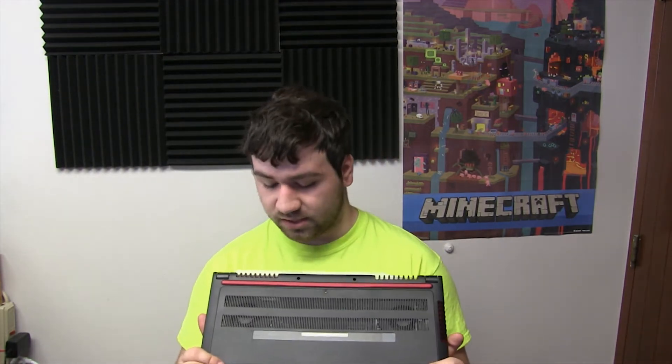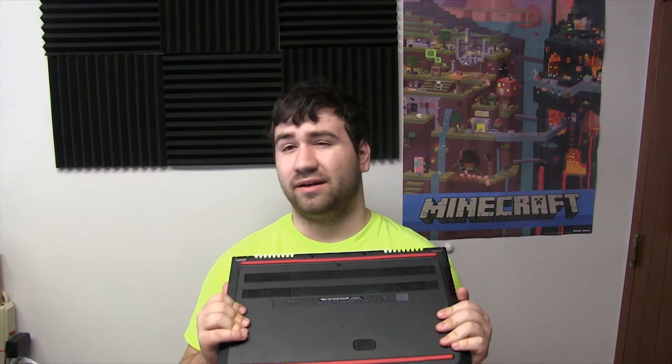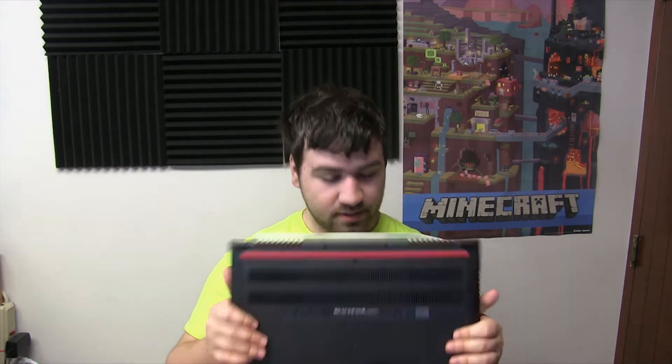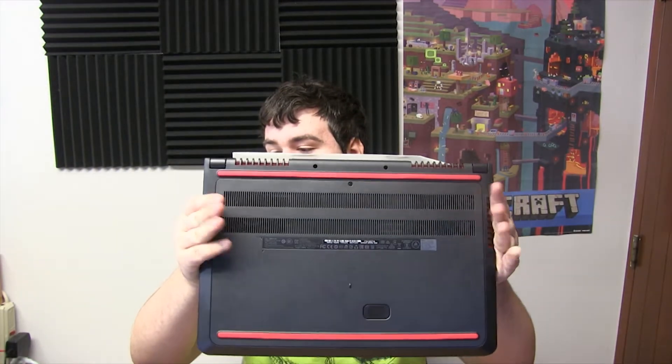It has a 256 gigabyte SATA SSD, and there is an M.2 slot so I could add storage in the future. The memory is single-channel right now, meaning I can add another 8-gig stick without buying all new RAM — so I could go up to 16 gigs pretty easily. It's a 15.6-inch display, which is nice and big, and it has a GTX 960M GPU. You can see the cooling fans right behind the vents.